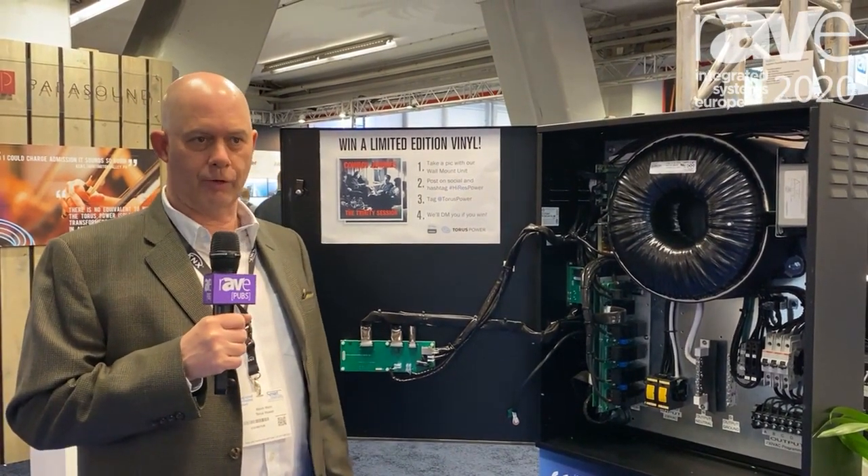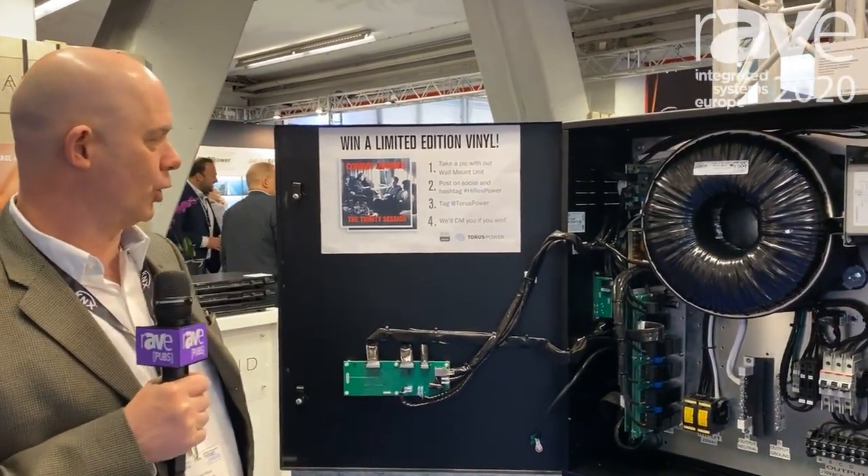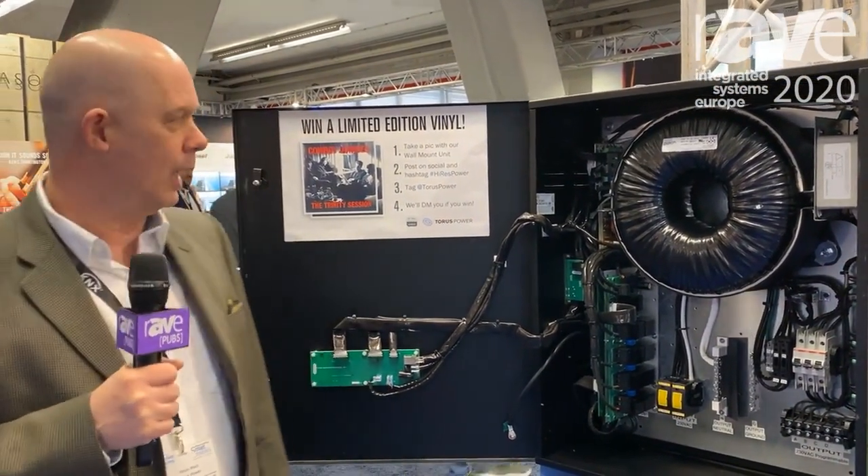For anybody that's at the show currently, if you come and do a selfie with the unit and post it on social media with the hashtag HiResPower, then we're giving away some free limited edition vinyl LPs as well. So for more information, check us out at TaurusPower.com.